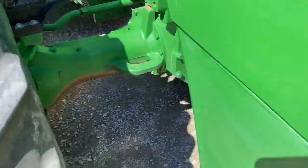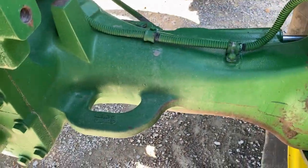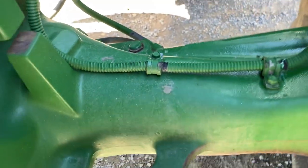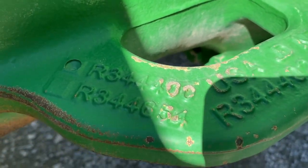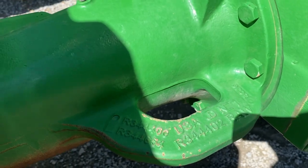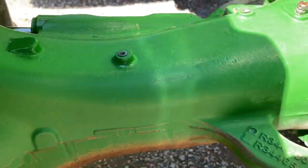It will also have the lines for your wheel angle sensor. On this side here, it's marked R344400 — so any of them that have that late of a number, starting with R3, will also have the sensor holes in case you're running two or running one side different.